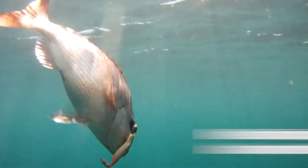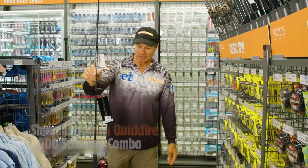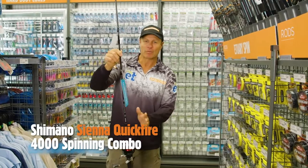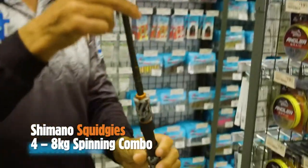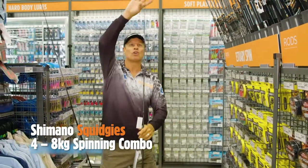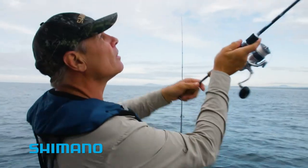The good thing about Anaconda is you've got all levels of rods and reels to choose from. This one here is the Quickfire matched up with a beautiful little Sienna. Now if you want to upgrade, you can go to something like one of these Squidgy 4-8 kilo, 7 foot long, nice two-piece — plenty of whip in the end to get those long casts out there.